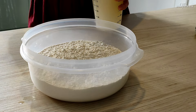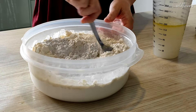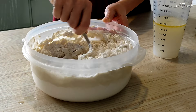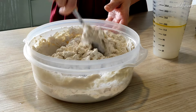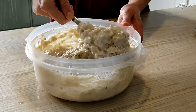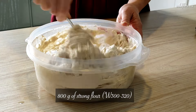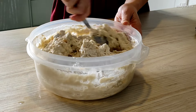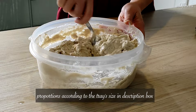Thoroughly mix the wet ingredients and then add them to the flour. You can use this method whenever you are certain about the amount of water required by the flour. I'm working with a new flour that's behaving differently than expected and definitely needed slightly less water, but I'll talk about this later. My bowl contains 800 grams of strong flour with a W factor between 300 and 320. This quantity is enough for two trays, but don't worry about that just yet — you'll find the proportions in the description box.